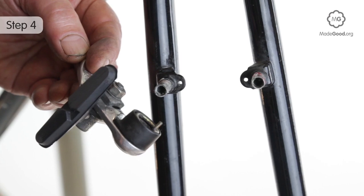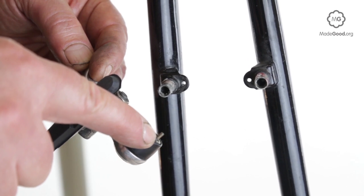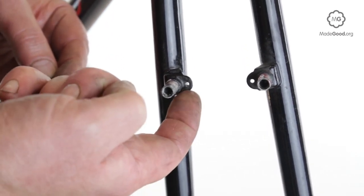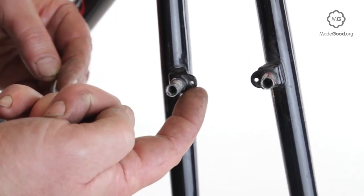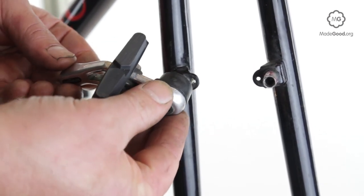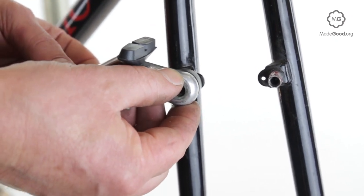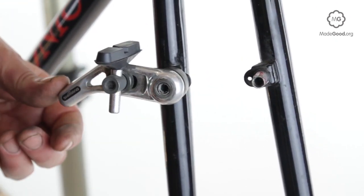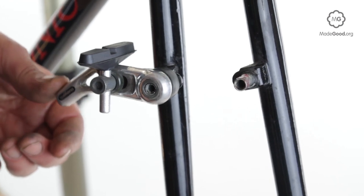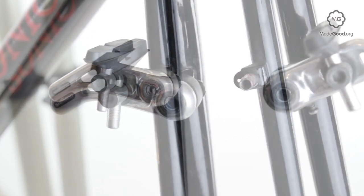Each arm has its own return spring. One end of the spring sticks out of the back of the arm and locates in a plate at the base of the boss. If the boss has three holes, make sure the springs on each side are located in matching holes. The top hole gives a sharper return action. The bottom hole makes the cantilever brakes easier to pull on, but in this position they return with less force.